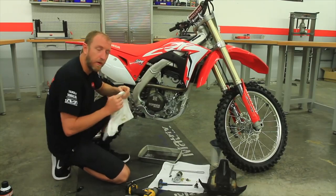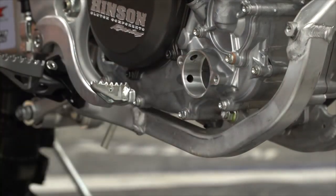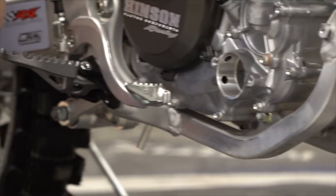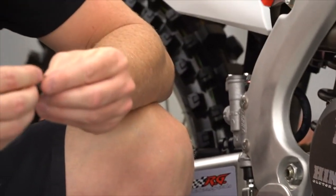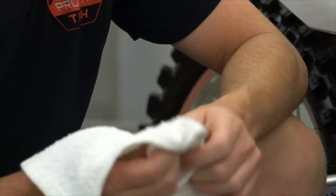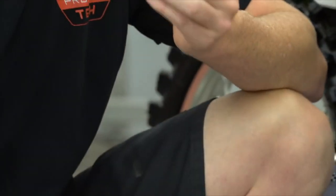With the oil now properly drained, we'll go ahead and clean out where the oil filter sits. Then we can go ahead and inspect our crush washer. You want to make sure these aren't reused too many times — what'll happen is it'll start to leak. I like to replace the crush washer every three or four oil changes.